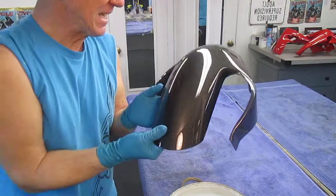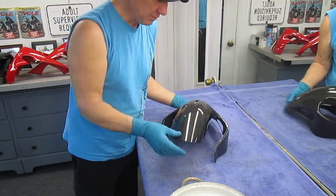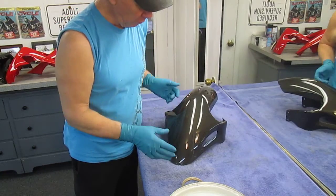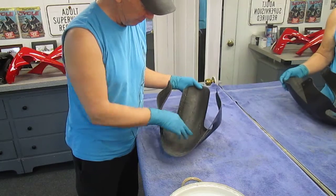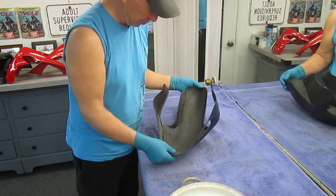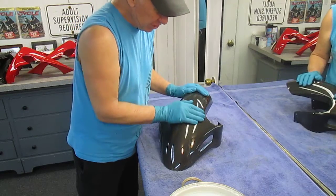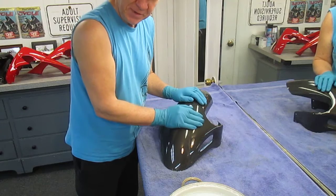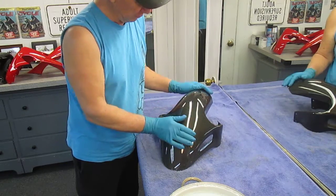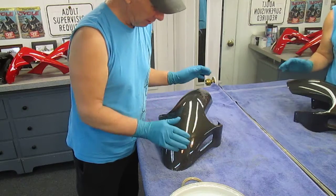These are little tiny dot fish eyes. What that comes from is two separate things. Number one: these parts are molded — in this case I know they're vacuum bagged, I can tell by the way the material is pushed around in there. The original mold they used has a release agent, usually PVA and mold wax.